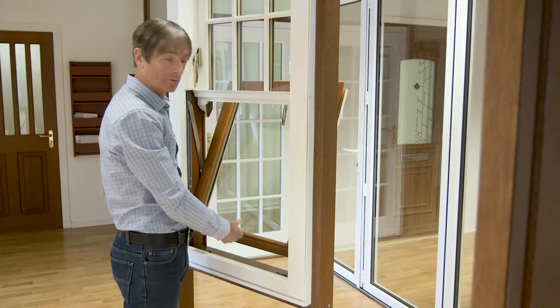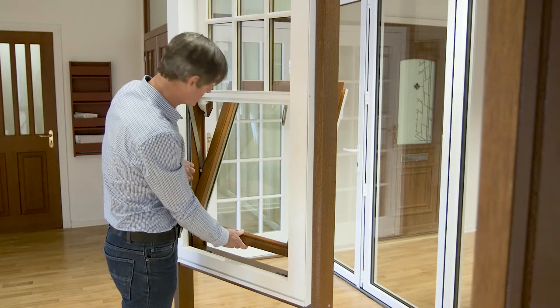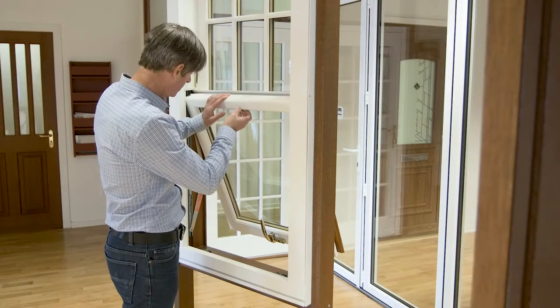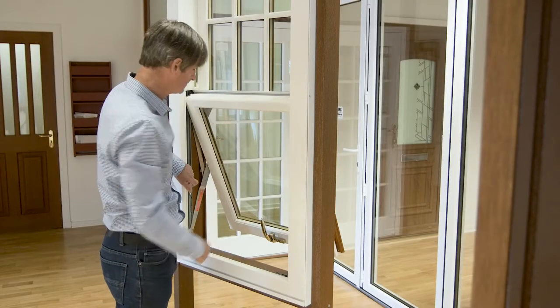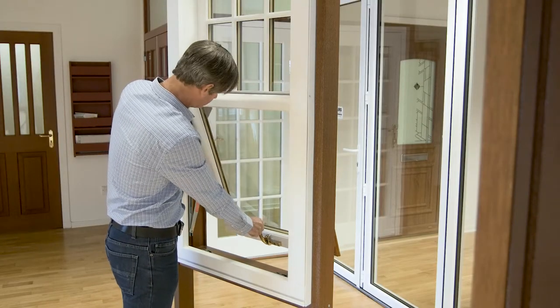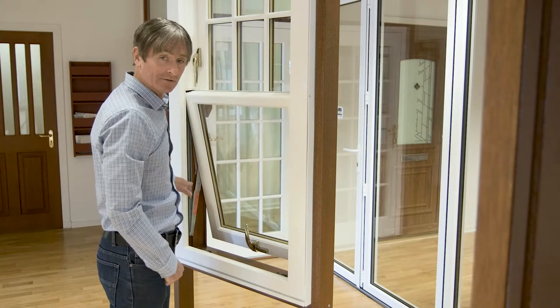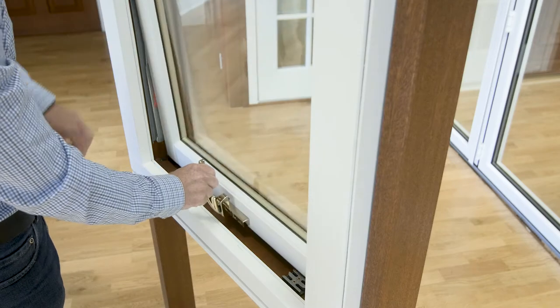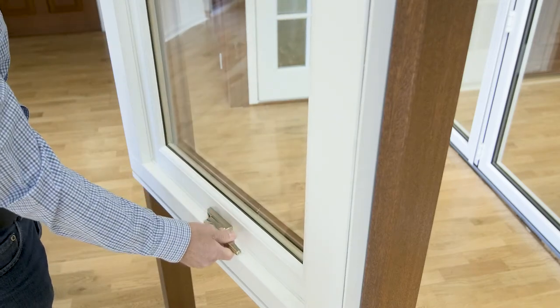To close the window, just go through the same motions of pushing the button in — it will engage into that second position. Push the button again, it will engage into the first position, and then push the button once more and that will allow you to lock the sash.